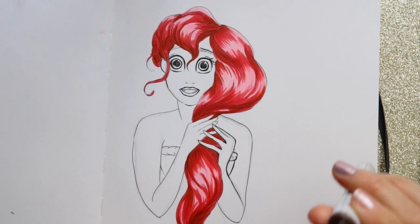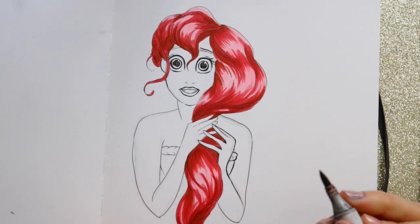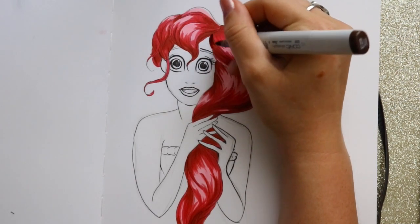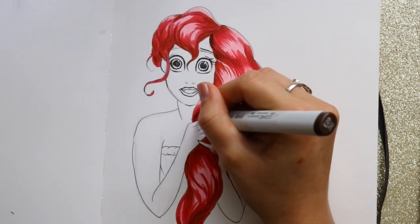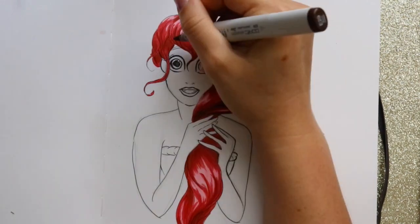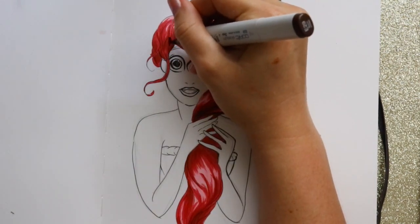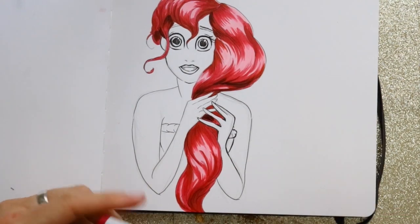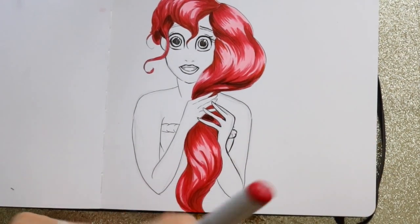Now I'm taking my E29, the burnt umber, and getting at the really dark spots — for example, right under certain areas where it's clumpy and underneath her bangs. Then I'm taking E37 once again and going over those spots to blend it all in.